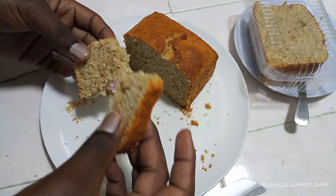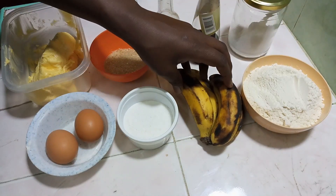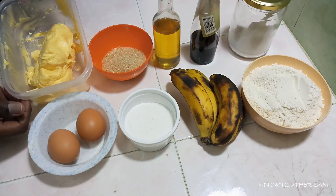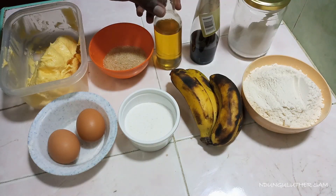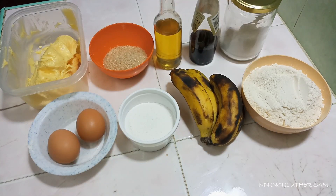And this is the list of ingredients I have for today's recipe. From this corner, I have my gold poppers flour, some ripe bananas, baking powder, two eggs, some margarine — but you can also use butter — some sugar, some cooking oil, vanilla essence, and some salt. And without further ado, let's get started.